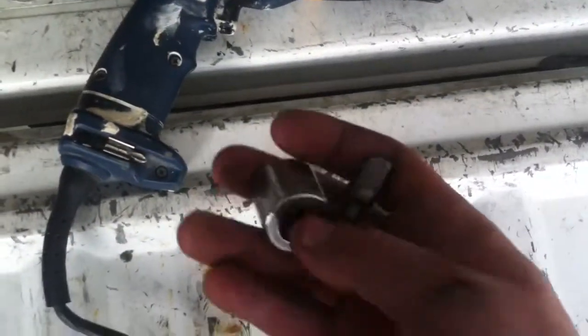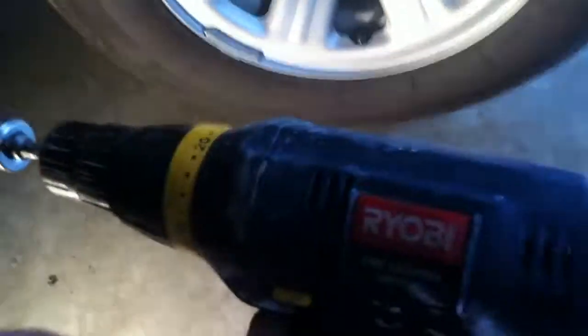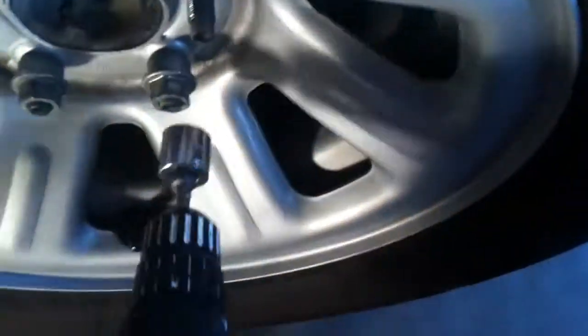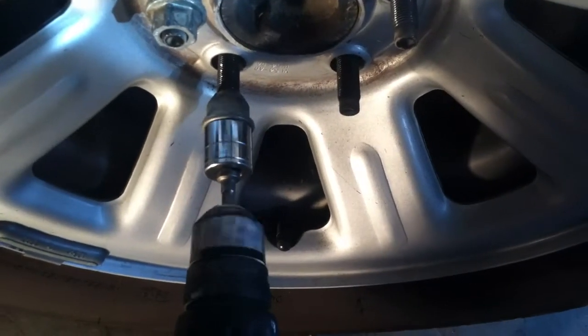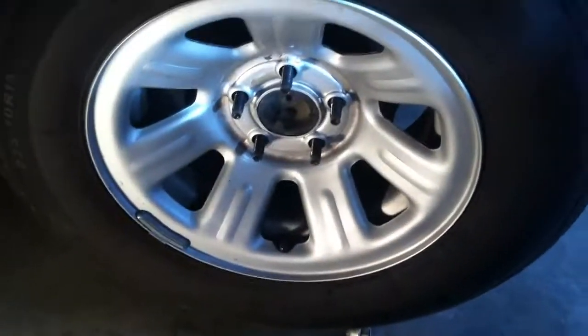I've got the truck up on the jack stands — you just want a little bit of clearance, you don't need to jack it up super high. I picked up this little adapter at Lowe's a couple years ago that basically converts your drill into an impact wrench, so you can plug that into any socket and into your drill so you're not sitting there with a ratchet set forever. It's much faster. I'm going to go ahead and pull these lug nuts off really quick. That's why I love this adapter — you get all your lug nuts off in like 30 seconds.